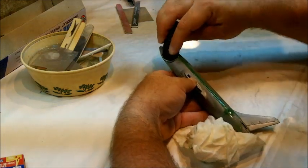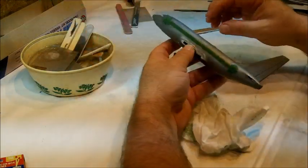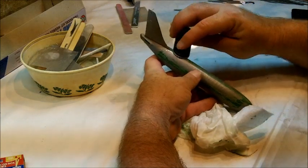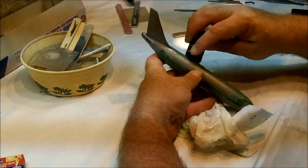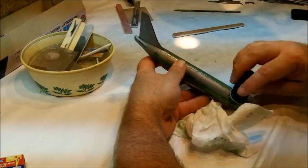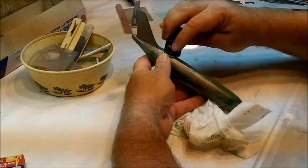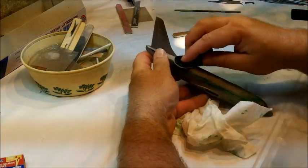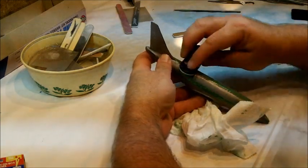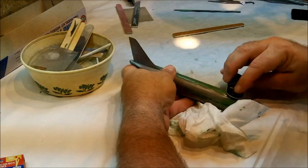I'm just knocking the rough edges off here. One of the keys behind using squadron putties is not to over sand. The putty itself is very soft and sands easily, but if you are aggressive with the sandpaper, you can just remove it right down to where it was before, and then you're back where you started from, and that's not what we want.